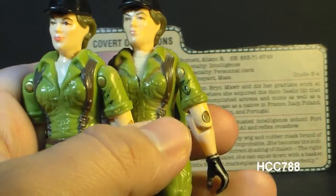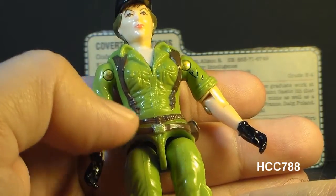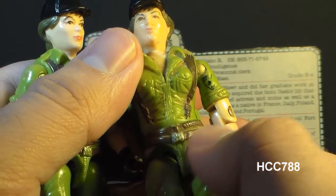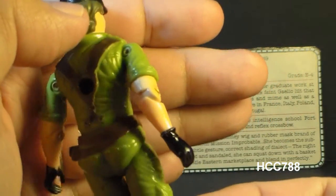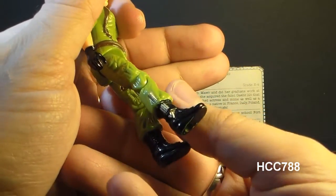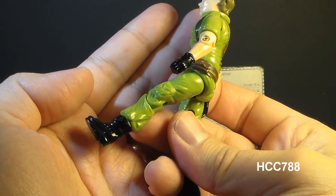On her waist piece, there's the zipper from the jumpsuit and a silver belt buckle — that silver paint rubs off pretty easily. From my other Lady J, it looks like that's supposed to be an eagle belt buckle. She has a two-piece brown belt, and it looks like she has some bullets sculpted onto the top belt. On the lower belt, there's a pouch on one side. On her legs, she has a pocket on each leg. On her right boot, there's a silver knife sculpted on, with black boots. On her left boot, she has what looks like a mini pistol holster, so it does look like Lady J has a teeny tiny firearm on her boot.